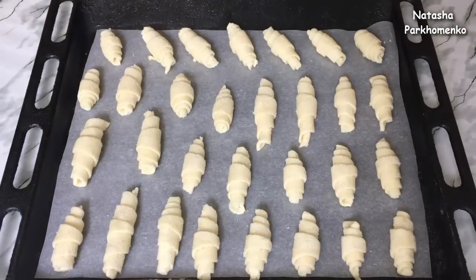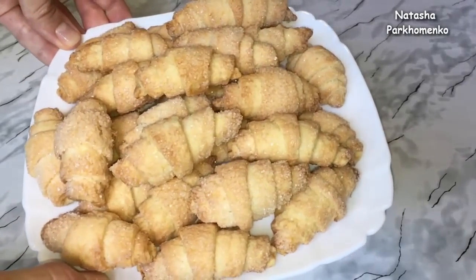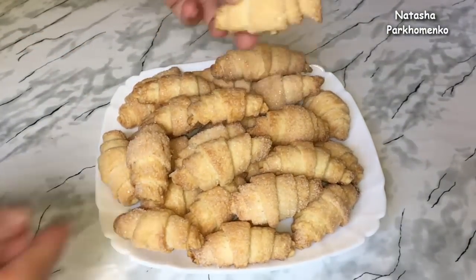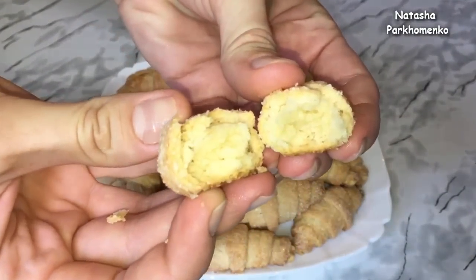I'm going to bake them for about 20-30 minutes. The mini-rugelach turned out with a lovely crust. Each one looks a little different from the others, but they are easy and wonderful to prepare. The rugelach are crispy on the outside, and on the inside they are soft and tender.